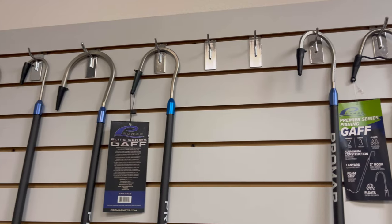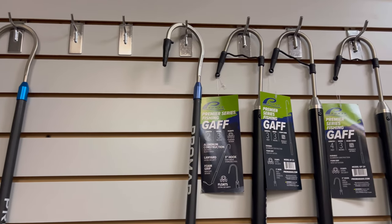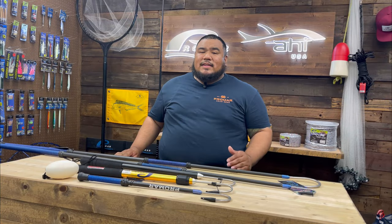If you're fishing from a kayak or a bigger boat, ProMar does offer a series of gaffs that would fit your needs. All right, let's get started.